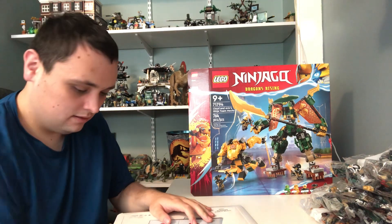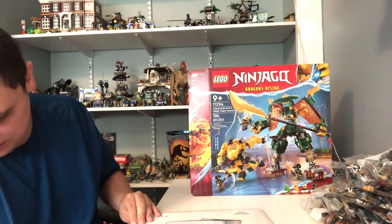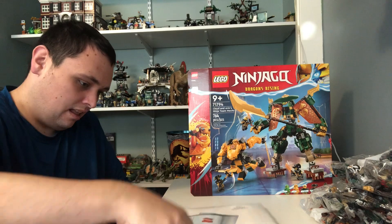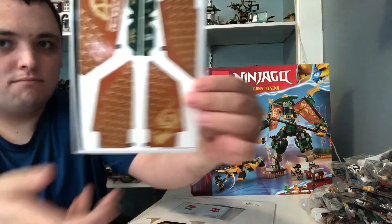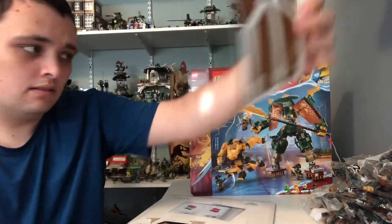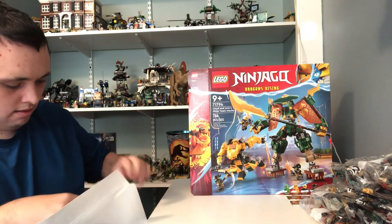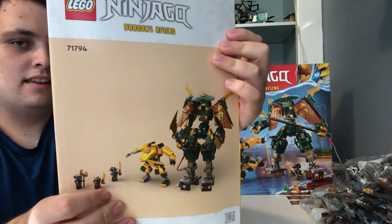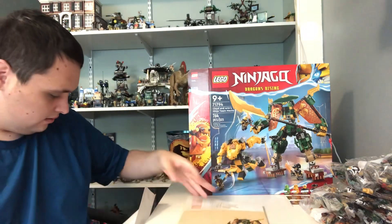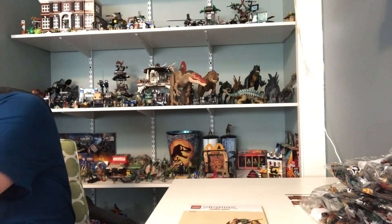Now let's open this up. We got one big sticker sheet and one instruction book right here. Now let's look through this instruction book and the big Lego set box. And now let's move on to the time-lapse so I can do the build, then move on to the set review. I'll see you guys right after the time-lapse — enjoy the build!